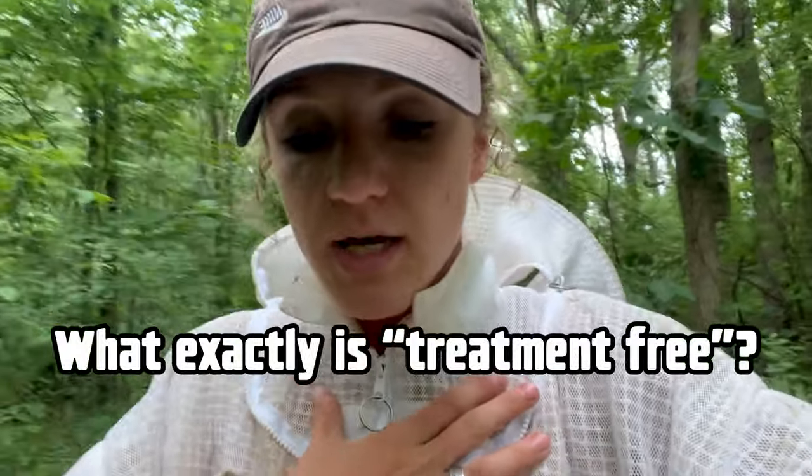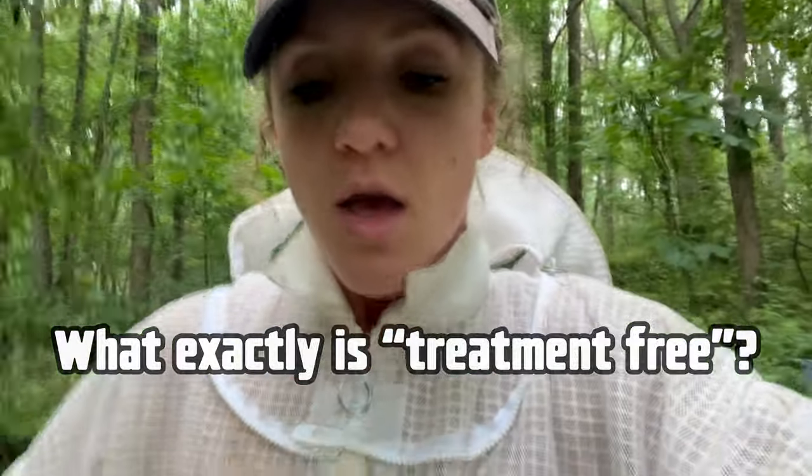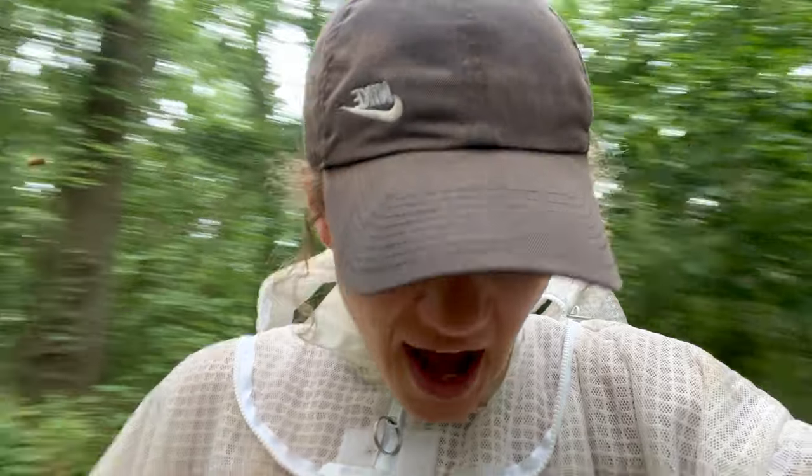So let's get to it. First, I'm going to define my definition of treatment free, because there's a little bit of a gray area. Some people say that even requeening a hive can be considered a treatment, but the way I'm going to consider treatment free is that you are not using any chemicals in your hive. You're still going to have to manage your bees in certain ways to help cut those mites down.